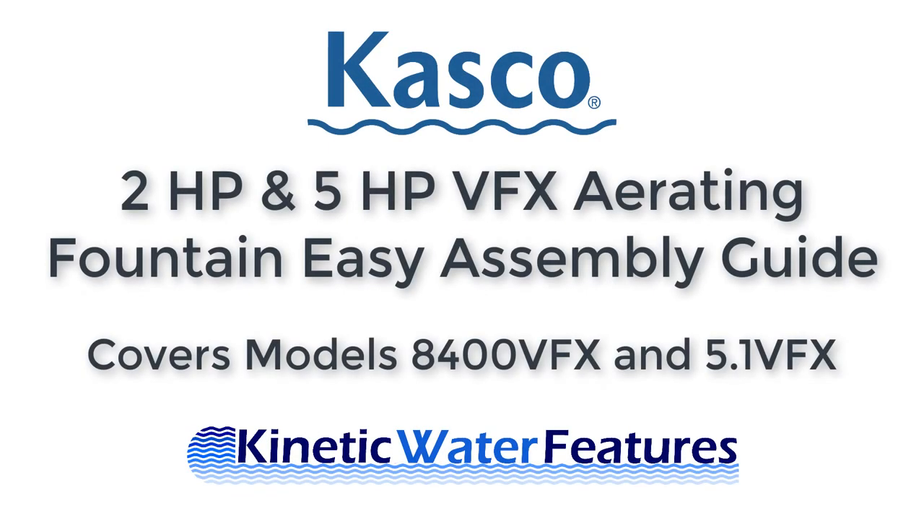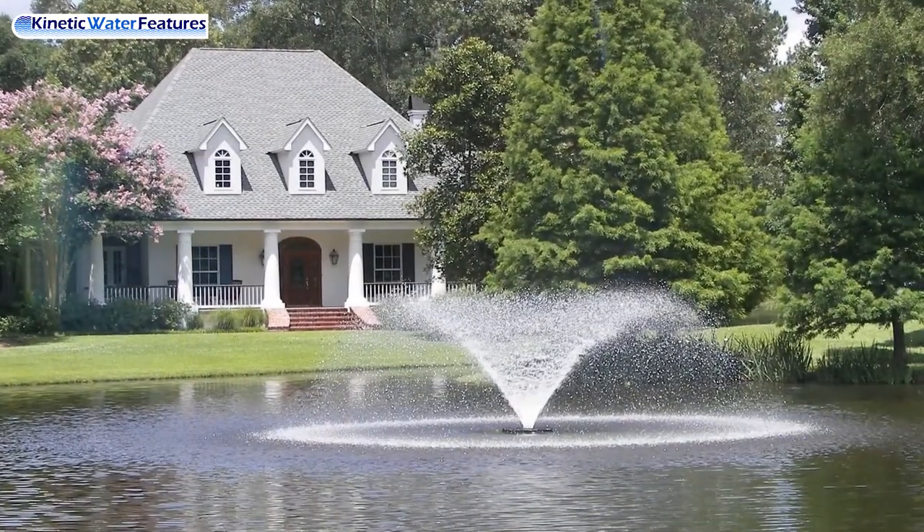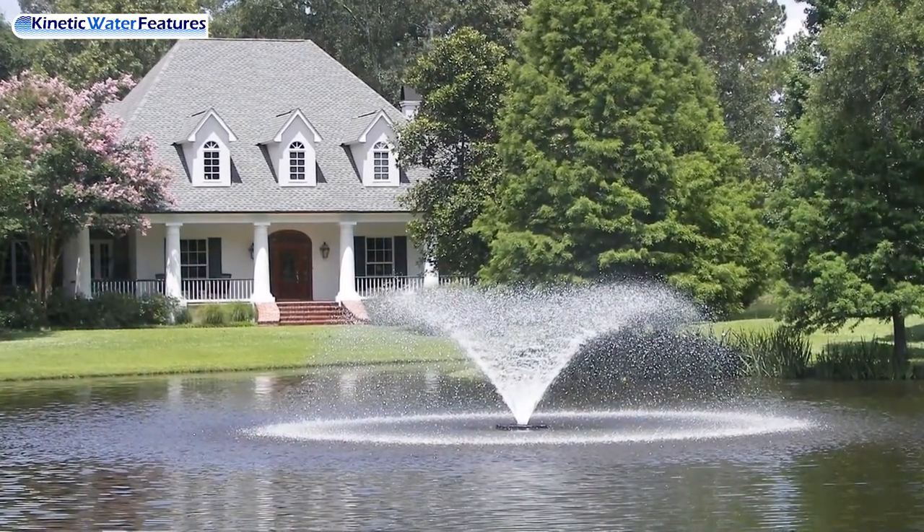Bring your lake or pond to life with a captivating and powerful fountain. Casco's VFX fountains are the ideal fit for practically any sized water source. This video will help you assemble your fountain and take that first step to getting yours in the water.